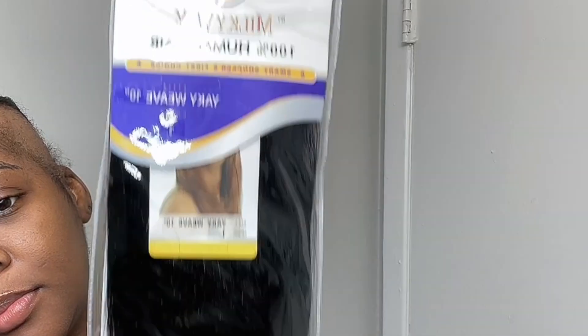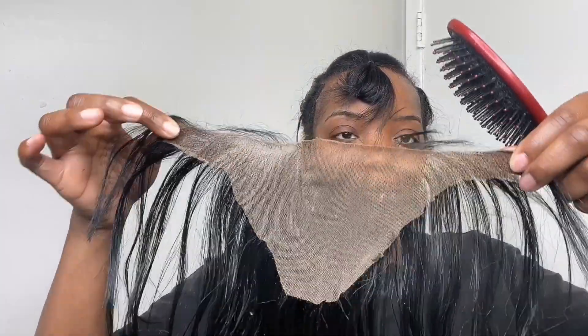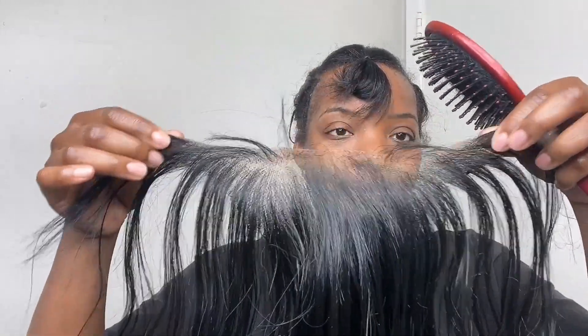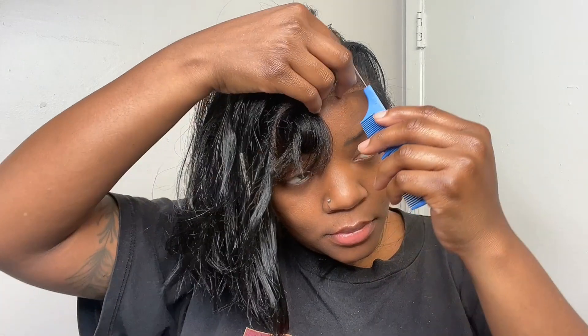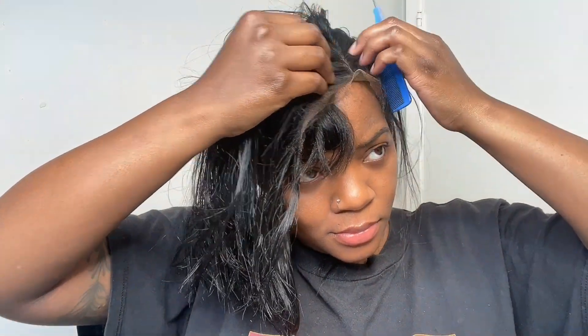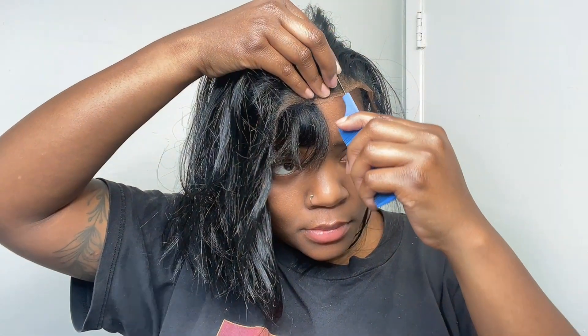I'm gonna be using this hair protectant right here — this is just gonna pretty much act as a barrier, and I got it in clear. These are the tracks I'm going to be using to put on my sides. I'm taking the lace out of this old wig, and now that I have my U-shaped lace cut out, I'm going to start to measure it out for the sides of my head. This part was pretty tedious because it kept moving around. This method has been floating around — basically all I'm doing is just taking lace and putting it right where I need it for the sides.